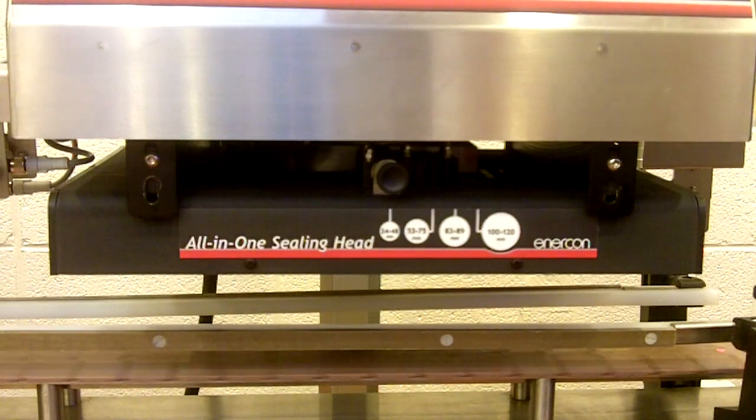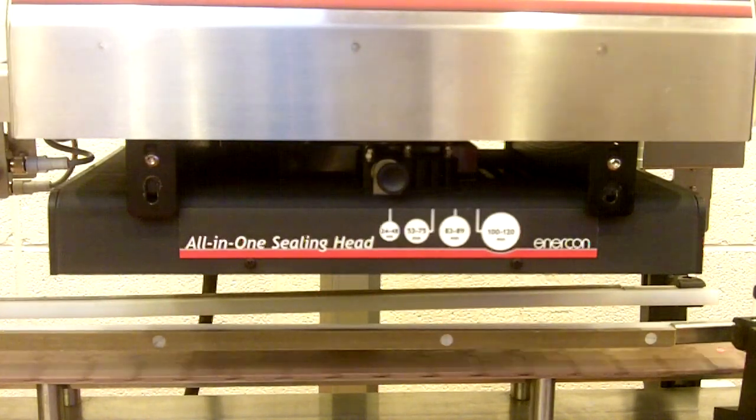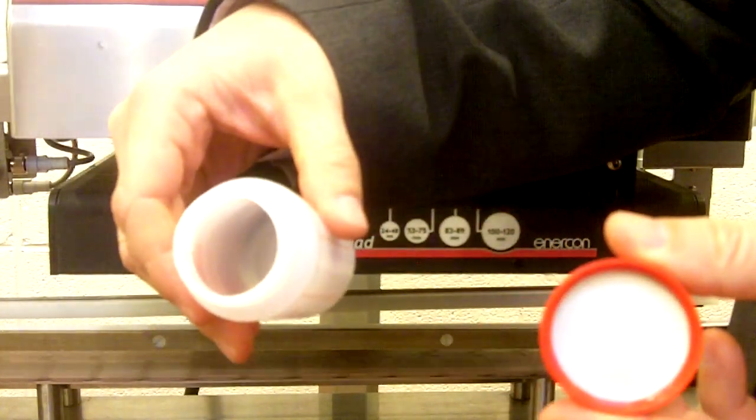Now we'll show you how to find the operating window for your container. First you seal one container — right now we've got the output set rather low. And when we check that, as you can see it didn't seal at all.